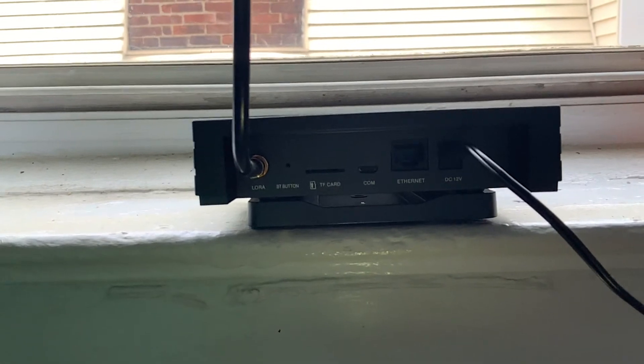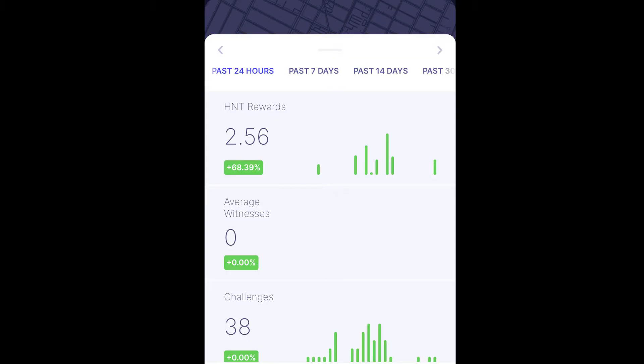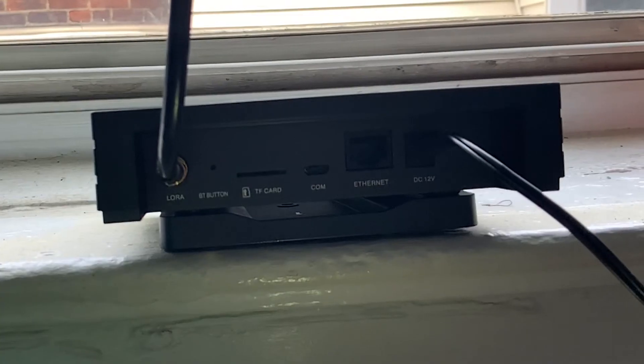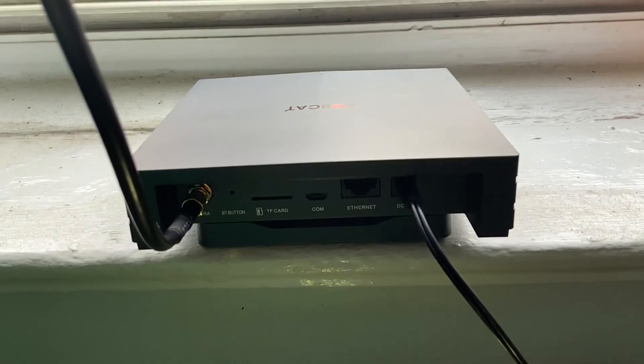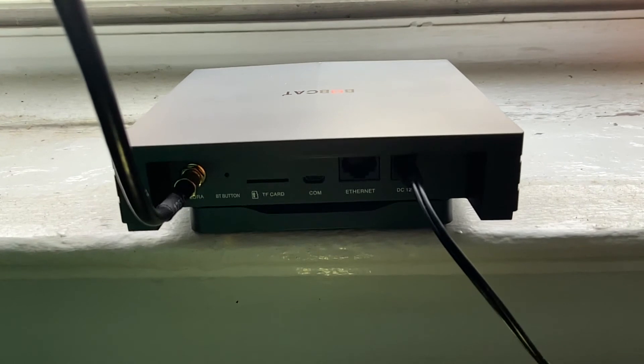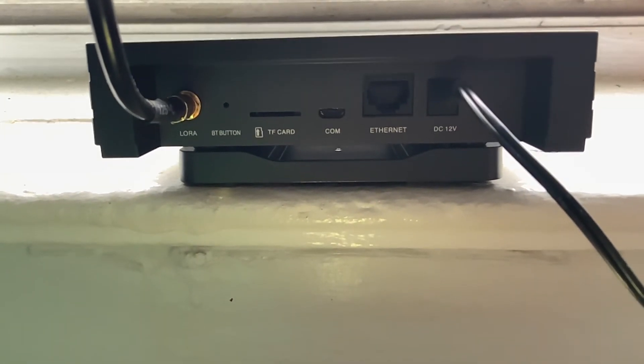I'm super excited to see where this is going to go and how much this is going to reel in. Currently I'm on day one and I've already mined over two Helium coins. At the time of this recording, Helium is at $16, so you do the math. Soon as I see some money coming in, I'm buying myself some more — not only for some profits, but I truly believe in the coin. I believe this coin will 10x and possibly more by the end of 2021.